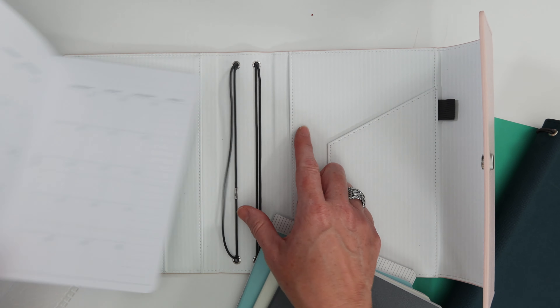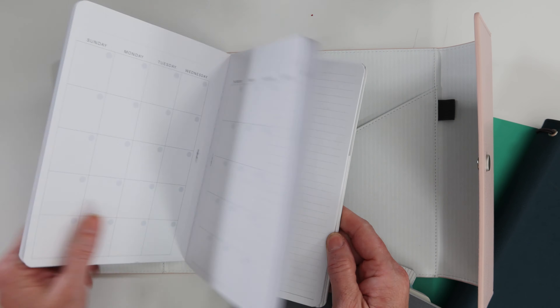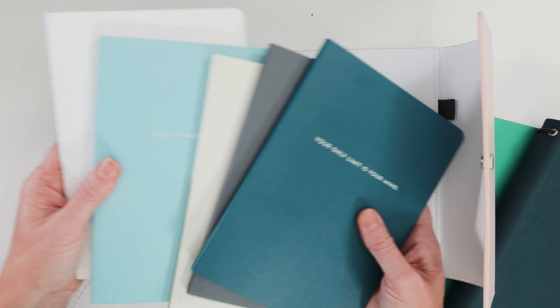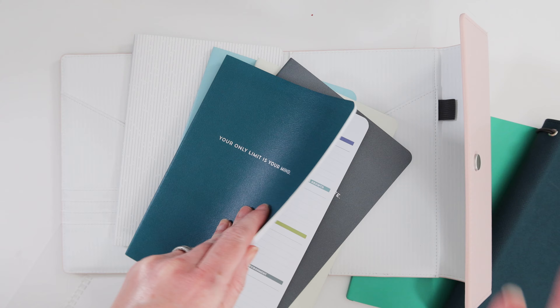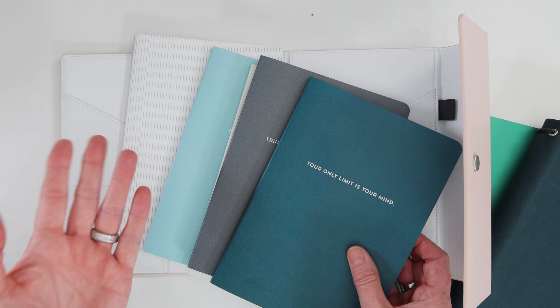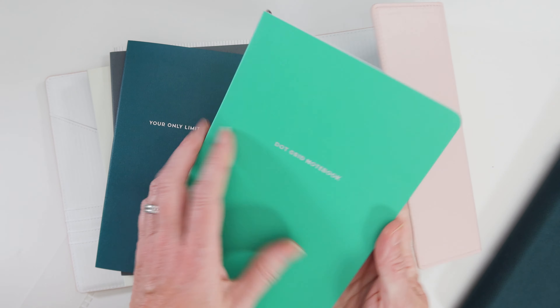Be careful pulling notebooks out — I've done some damage to pages when I pulled too fast, so make sure you're thoughtful with that. These are last year's companion notebooks. I didn't buy companion notebooks this year because the only difference is the covers — which now match the covers on the dot grid notebook.